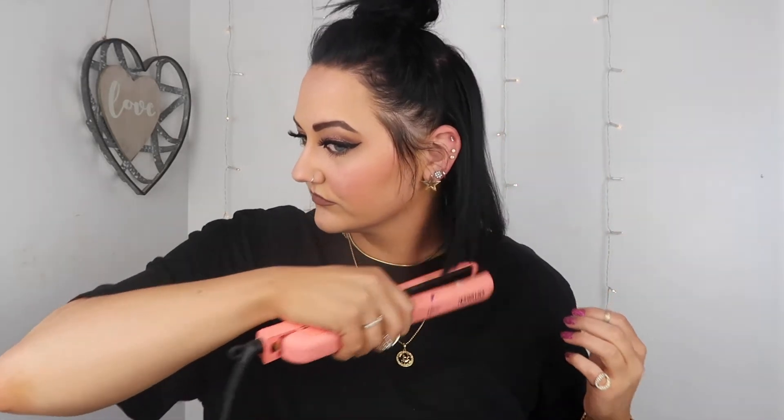Once you have your bun looking exactly how you want it, I went ahead and took my little baby hairs and put them in front of my ears — I just feel like that frames my face and it looks really cute. Next we are just going to straighten our hair. I want a really sleek, straight hair look, so just be careful not to do any little flick of the wrist because you don't want it to flip at all — get it as straight as you possibly can.